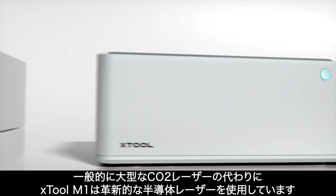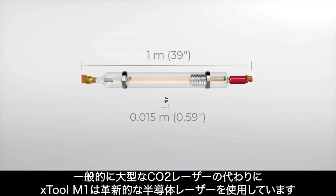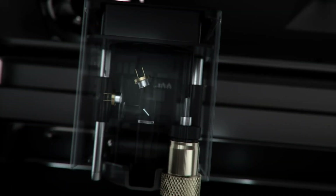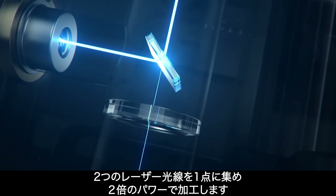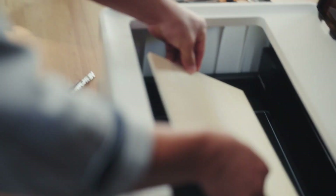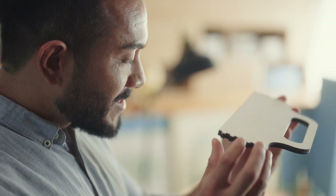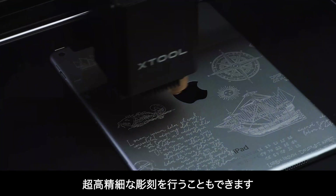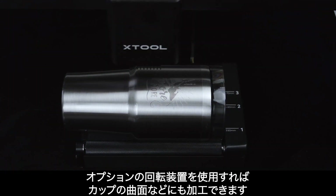Instead of clunky CO2 lasers that limit portability, M1 uses a revolutionary semiconductor dual beam laser head that compresses the laser facula and provides double the power — achieving cutting up to 8mm base wood in a single pass and ultra-high accuracy engraving. With a rotary attachment, M1 can also carve on cups.